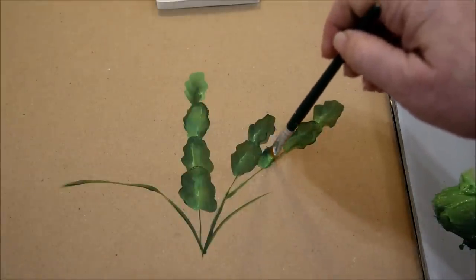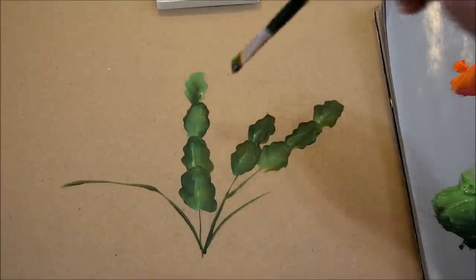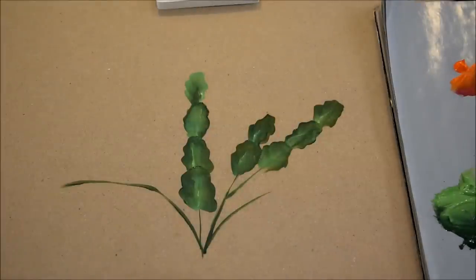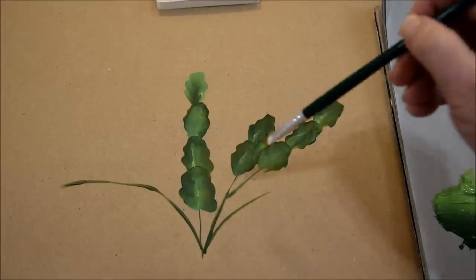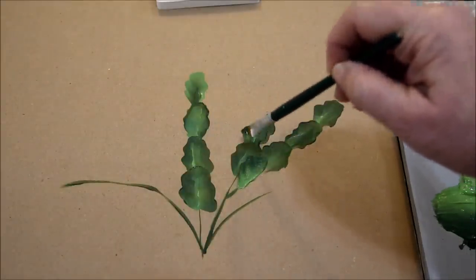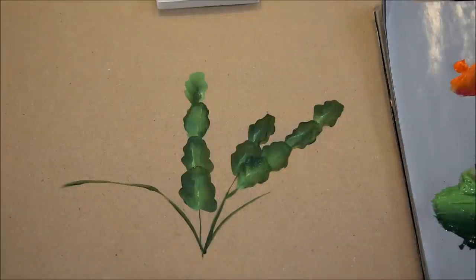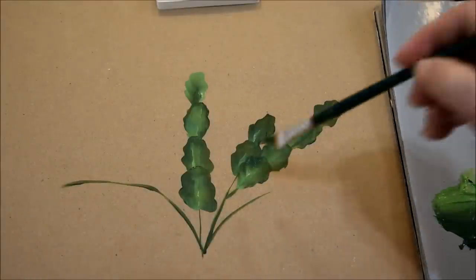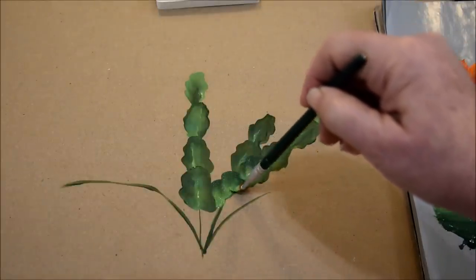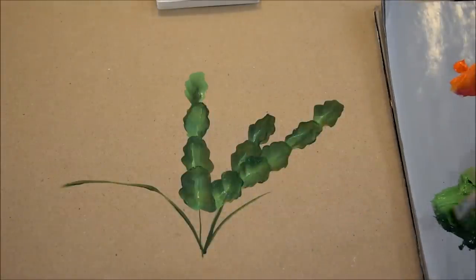I decided not to do a side view because they're just kind of flat and they don't have much style. But if I was doing a whole painting with a Christmas cactus in it, then I would do some side view ones — they just aren't very interesting. I just keep layering — layer, layer.